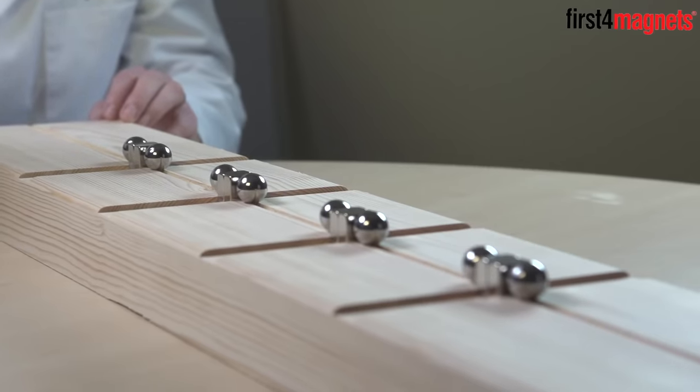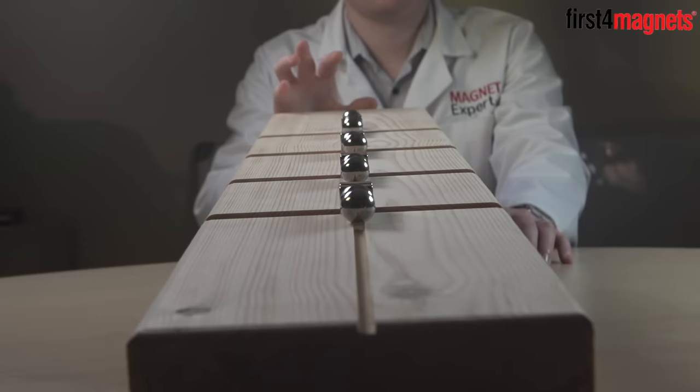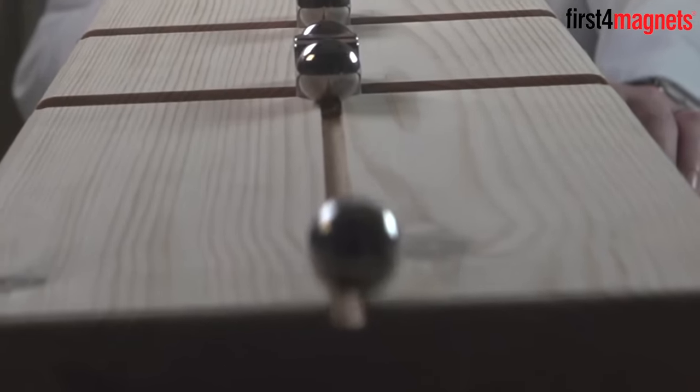The second steel ball is then propelled at the same velocity minus minimal losses during impact. It then picks up speed as it approaches the second magnet. Each collision repeats with each ball travelling slightly quicker, minus rolling friction, air resistance, and the magnetic force holding the ball in place.